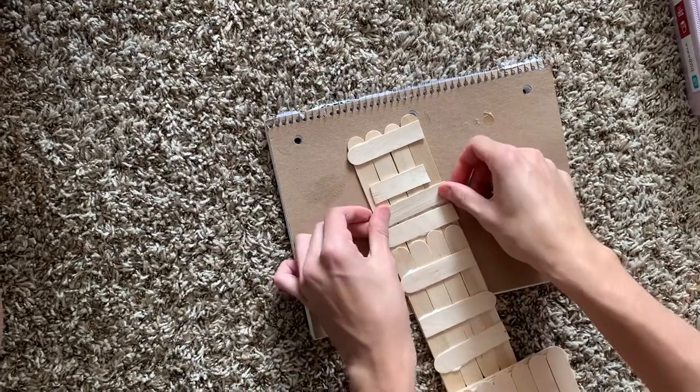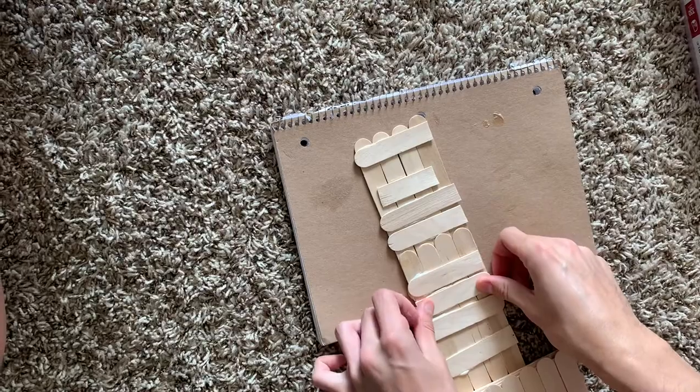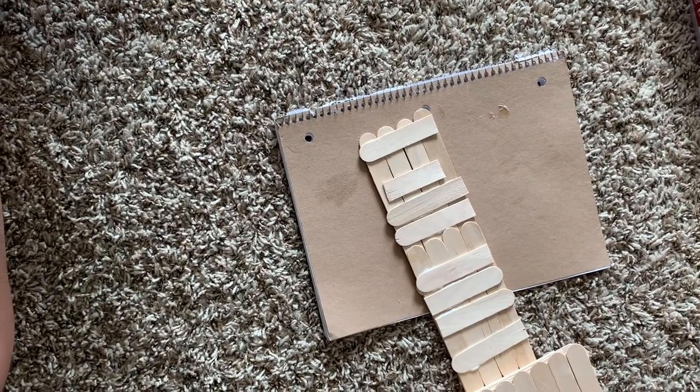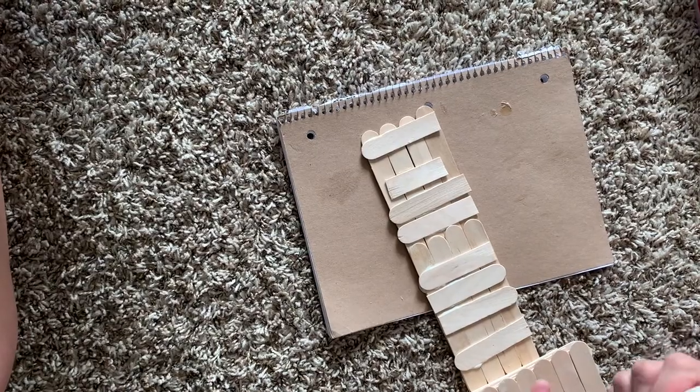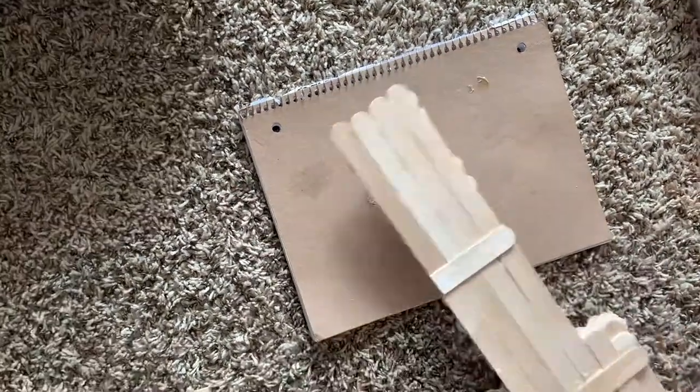I put around six to seven half popsicle sticks on the back — it actually ended up being eight — and it stuck pretty well. This method is really helpful for reinforcing the structure.